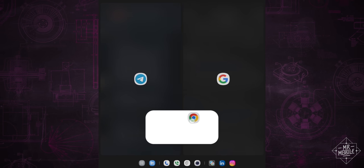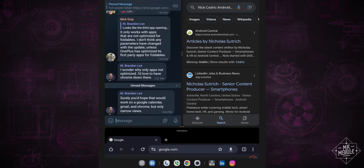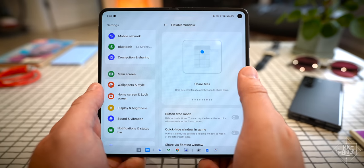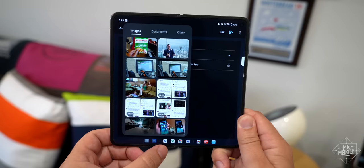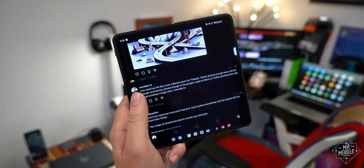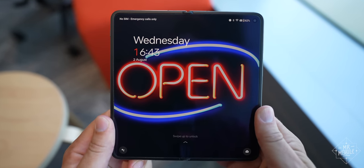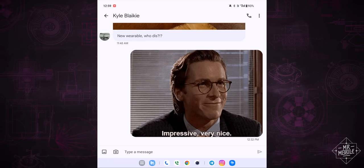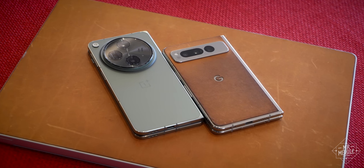OnePlus calls this approach the Open Canvas, and I enjoy juggling apps like this much more than I do with floating windows. Those are available too, in a dizzying array of options for those who prefer their phone to act more like a desktop. There's also a taskbar option, complete with a folder that lets you drag and drop recent files directly into apps that support it. And for one-app-at-a-time people, the Open's 7.8-inch display is ever so slightly taller than it is wide, which means apps open in the orientation you expect — no pillar-boxed Pixel Fold foibles here.